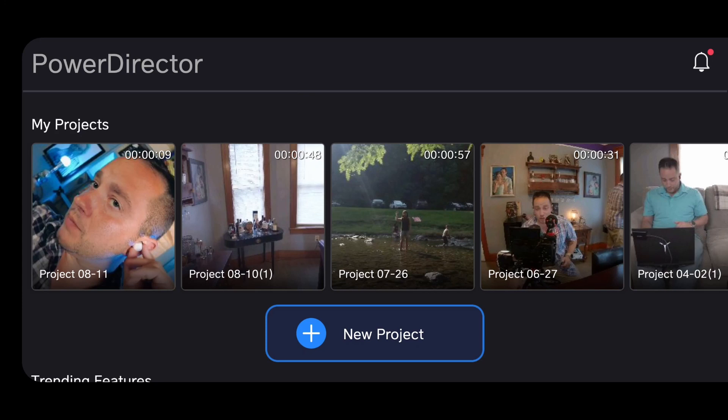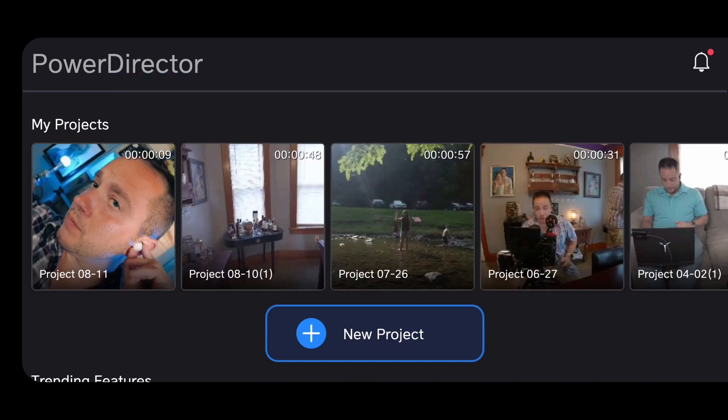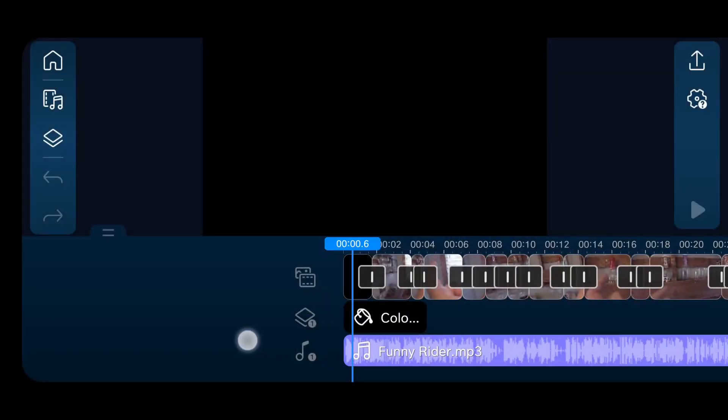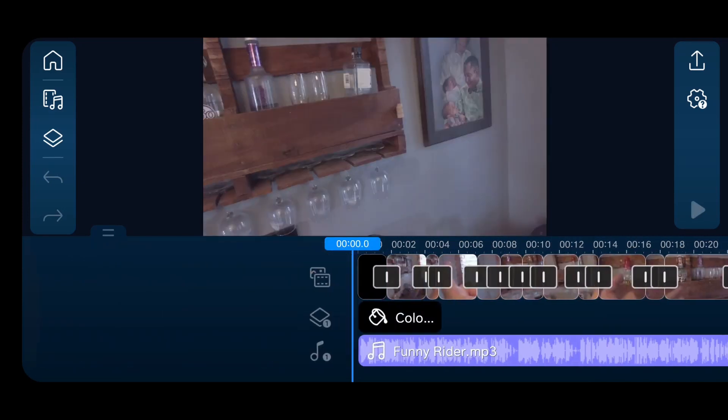Let's get right into PowerDirector. First, you want to open up your PowerDirector app. If you haven't gotten it yet, go to your Android or Apple store and download PowerDirector. I did the paid version — $35 a year — it's very easy to pay for and super cheap for what you get. So either go to New Project if you're going to start new. That will bring up your different aspect ratios, and you can go from there. 16 by 9 is how I shot it, so I would do it that way. But we're going to go to the project I already did, click Edit the Project — and this is what my timeline looks like when I'm done.